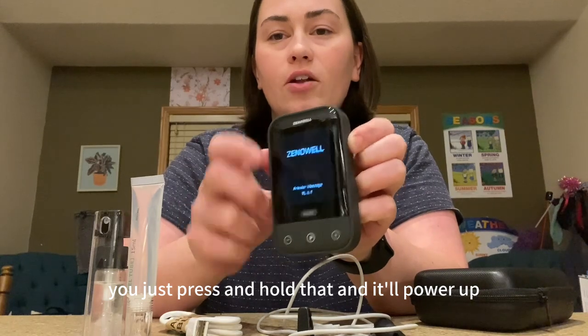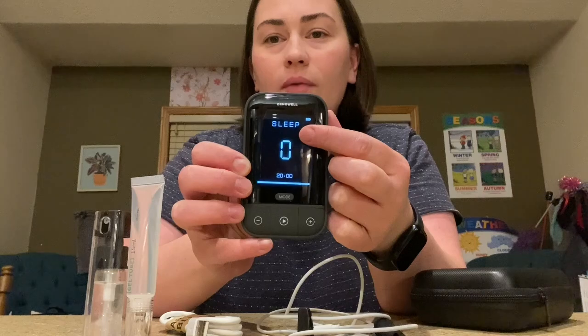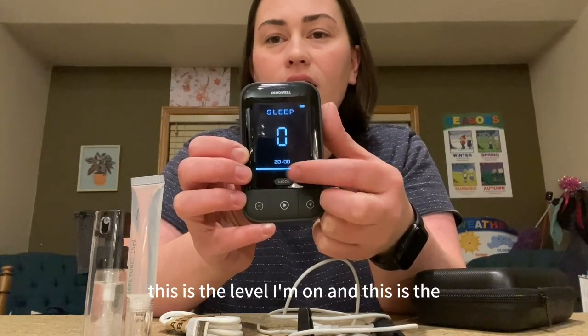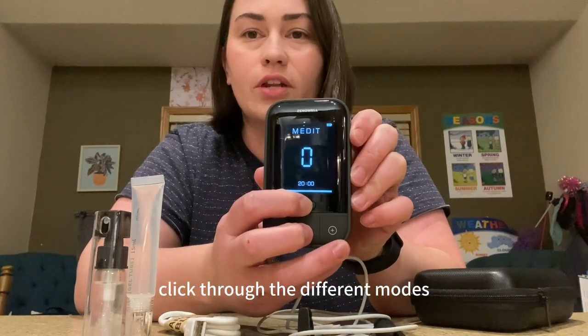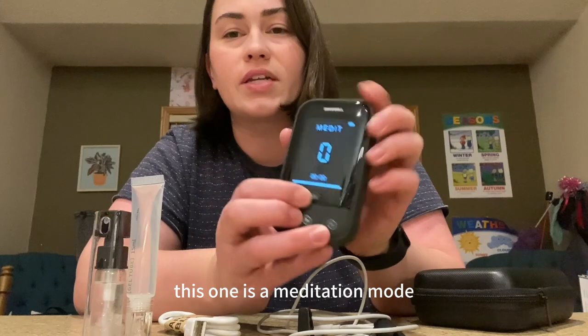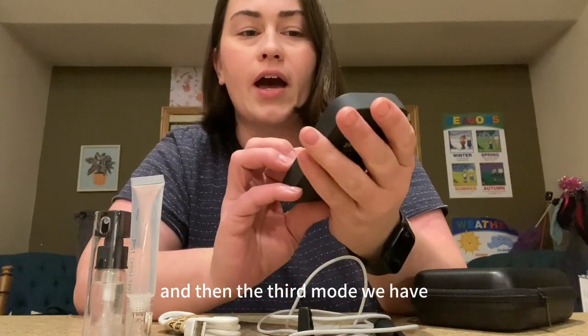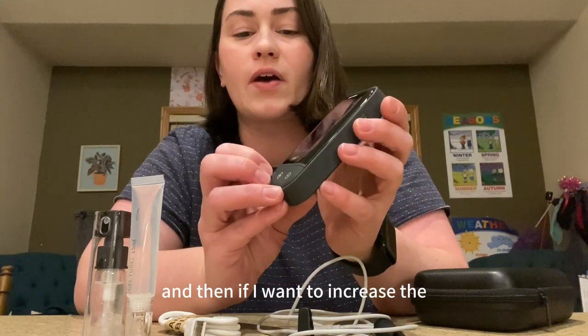To use this, there is a power button on the side — you just press and hold that and it'll power up. Right now it shows the battery level, the mode I'm in, which is sleep, the level I'm on, and the minutes once I start. You can click the mode button to click through the different modes — this one is a meditation mode, and the third mode is relax. So we have sleep, relax, and meditation.